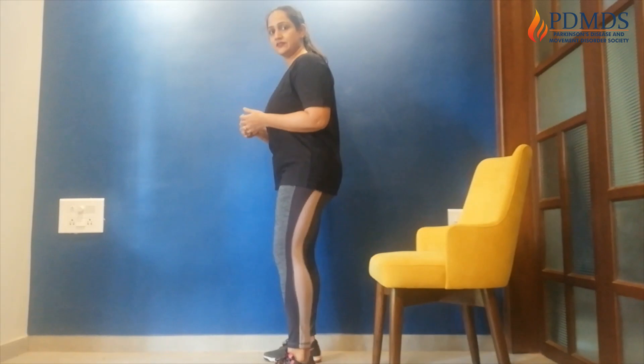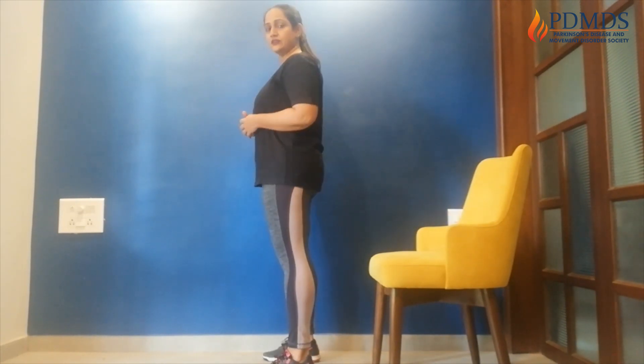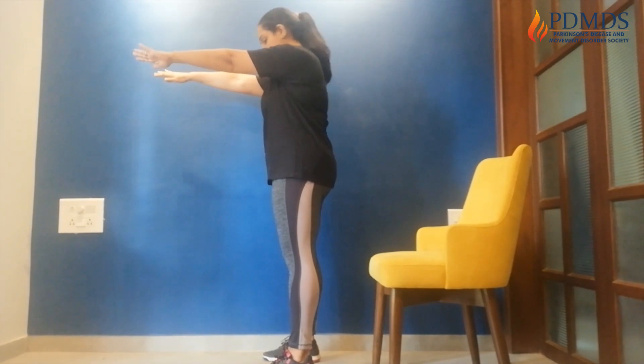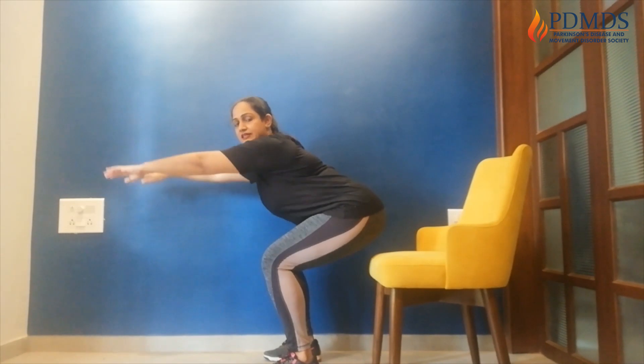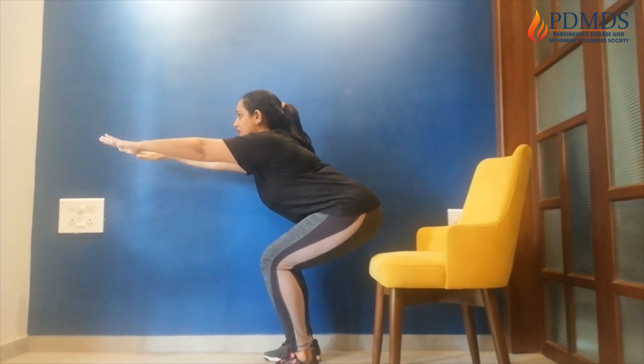The first is the squat, and this time we're going to do a 10 second squat hold, and not the repetitive movement that we did on day 1. I'm just going to turn to the side so that you can see my position. If you need a chair, do go ahead and take one. Hands straight out, legs shoulder width apart. Squat down — make sure your knees are always behind your toes. Back straight, look forward and let's hold.